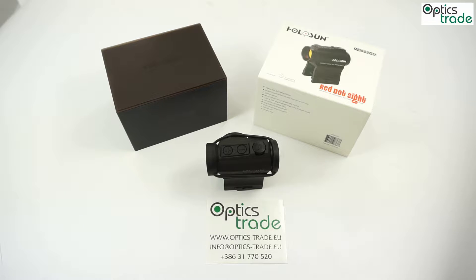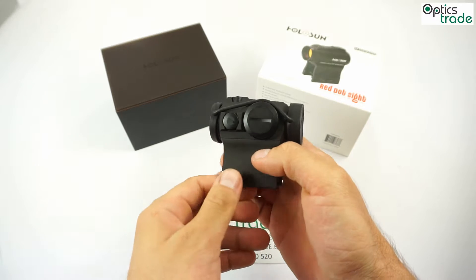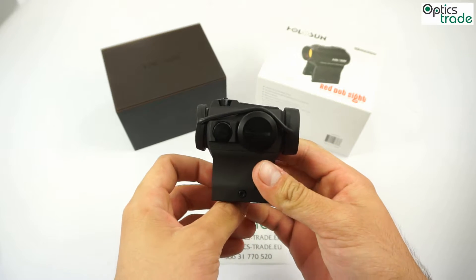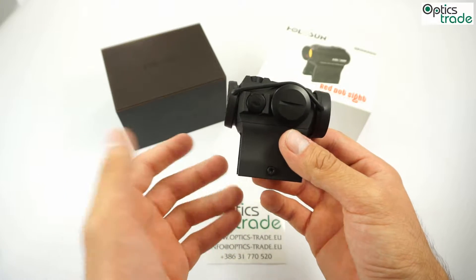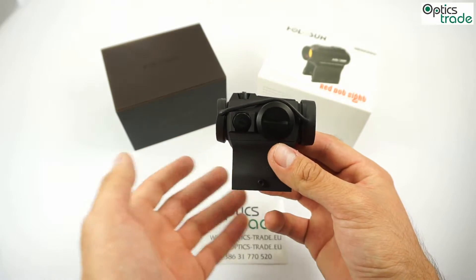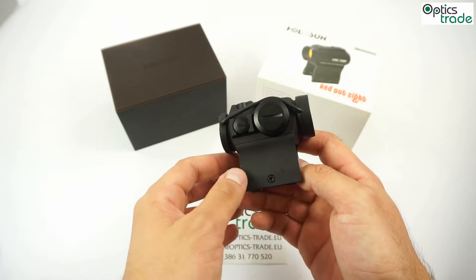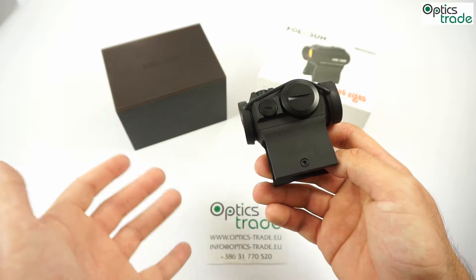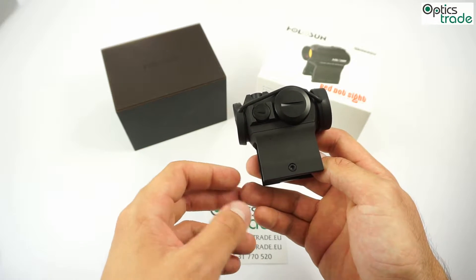Basically, this is an upgraded version of the model with a few improvements but looks almost identical. On the first look, it looks identical to the previous Holosun Parallel models — or actually the Aimpoint Micro — with a slight advantage. Also, the price is exceptionally good and almost the same. So, what sets apart the 503GU model from the rest of the series?